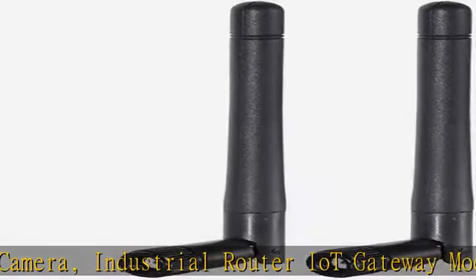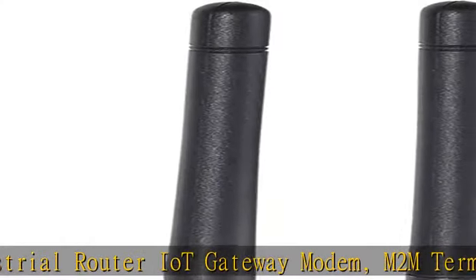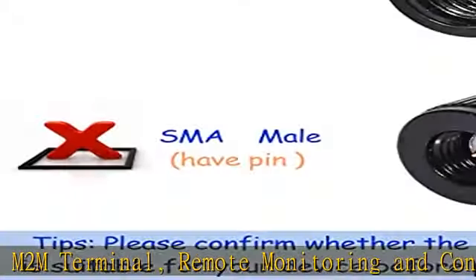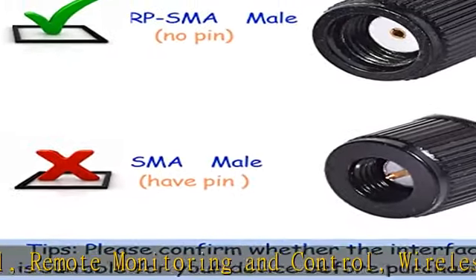Please Note: The Antenna Connector is RP-SMA Male — a hole in the connector center without a pin. Please check it before purchase. See the description to get this product today at the best price.